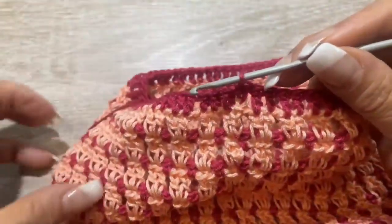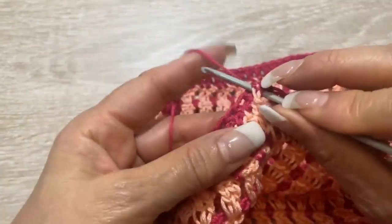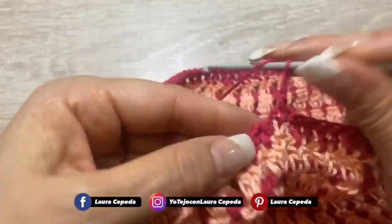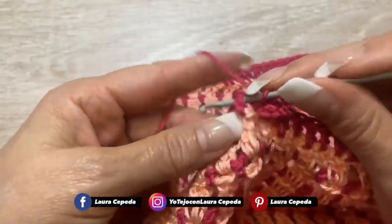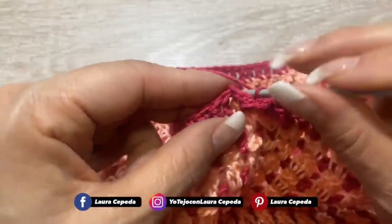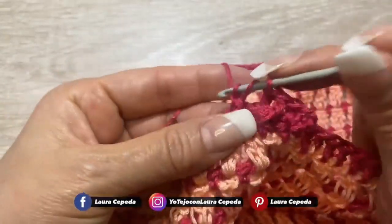Alla fine di questo giro di punti alti dobbiamo fare un giro di punti alti in rilievo. Guarda come lo faccio. Facciamo un punto alto in ogni punto, ma dobbiamo prendere questo punto alto un punto per avanti, un punto per indietro, un punto per avanti, un punto per indietro. Guarda come lo faccio.